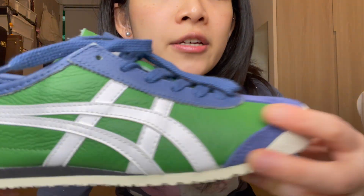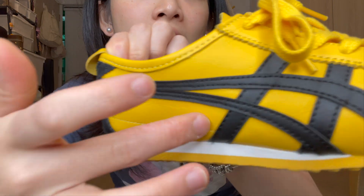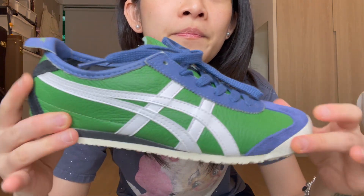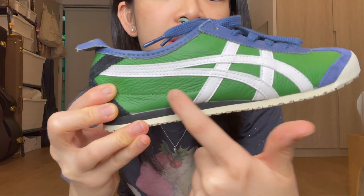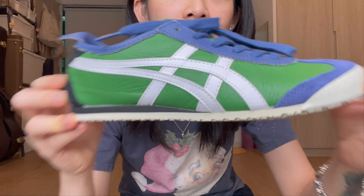I love how the leather is grained — you can see the texture here. This one is smooth leather, but the spinach pair has grained leather, and that texture makes it so much cooler. Sorry about my eczema finger flaring up lately. The texture really adds something to these shoes. Whoever thought of this combo — this green and this blue — it's a great pair. The colorway is amazing in my opinion.